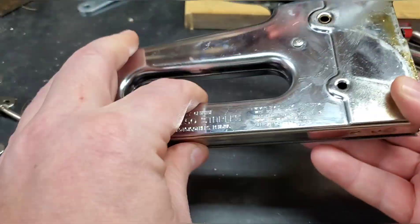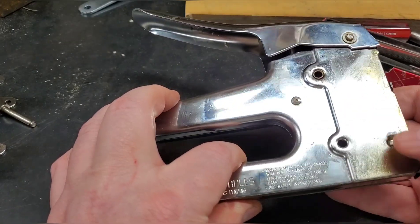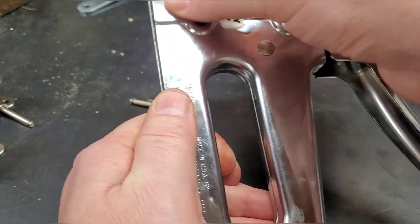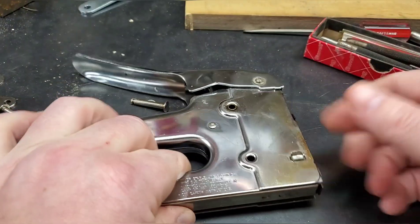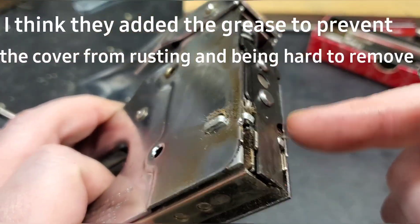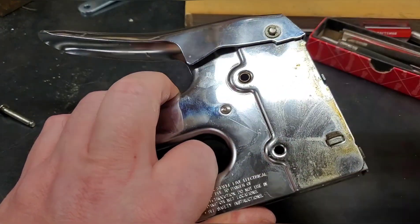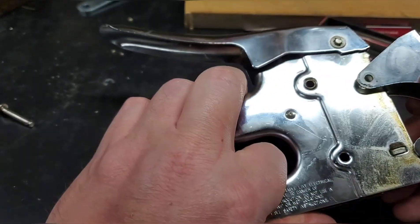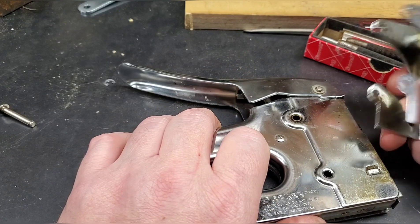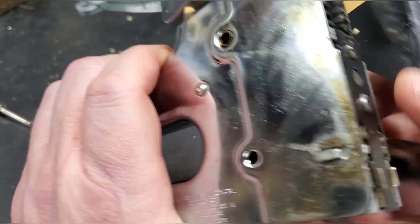Once you clear the malfunction, you want to put it back together. I really don't see any need to add more grease in there — that's just something that'll leak if it gets hot and get on your car seat or something. Now, if you look right here there are cutouts, so the cover can only go on one way.